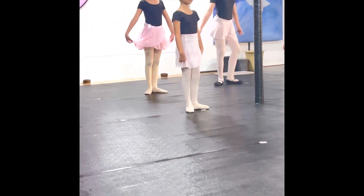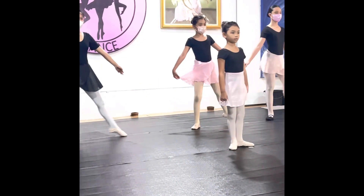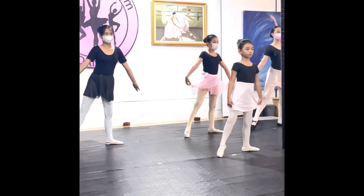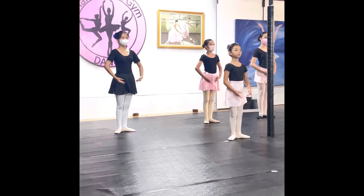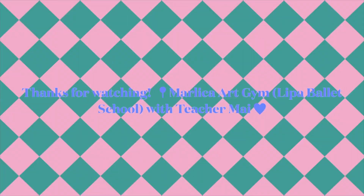Now we do the spring jump. You plie, then put it into the other side, plie. And yeah, we're done! Thanks for watching, bye!